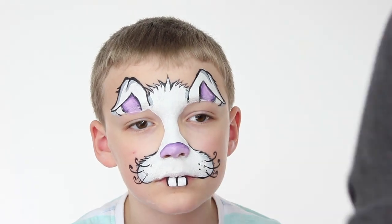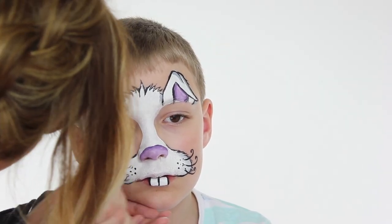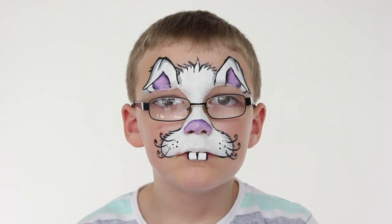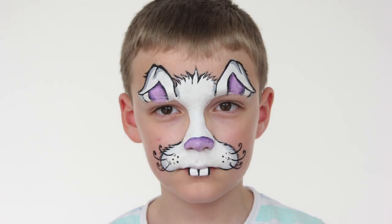To finish off the look, I'm adding a couple more whisker dots on the muzzle and then that's it complete. I'd like to thank my nephew Brandon for helping me and being my model. I hope you've enjoyed it and found it useful — have a fantastic Easter and thanks for watching.